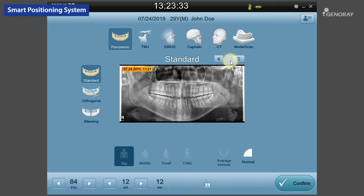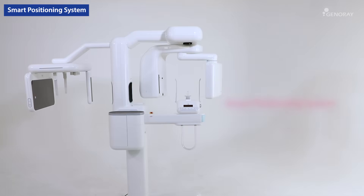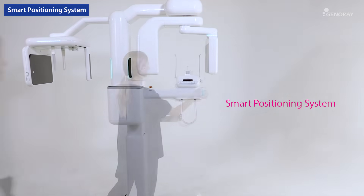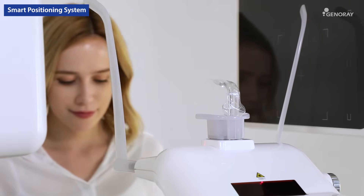New smart function. Take advantage of the SPS, the smart positioning system, in case of a revisit patient. By creating a database based on the exposure conditions and positioning of the previous images, you can create fast and convenient scans without any additional adjustments.